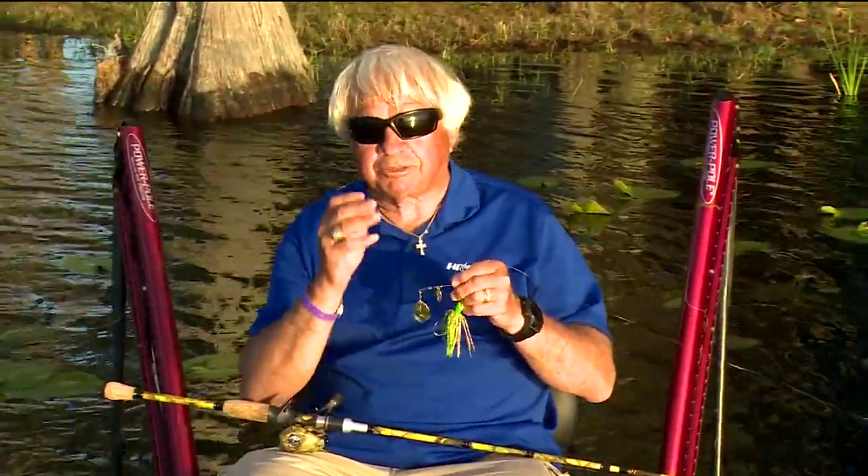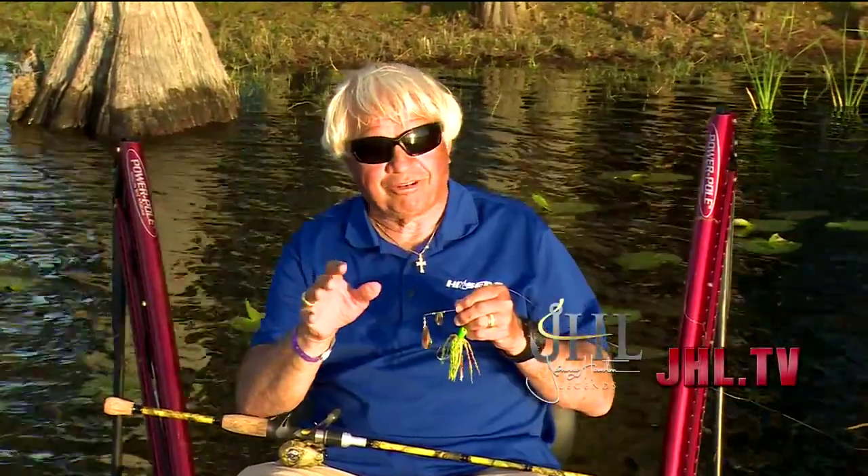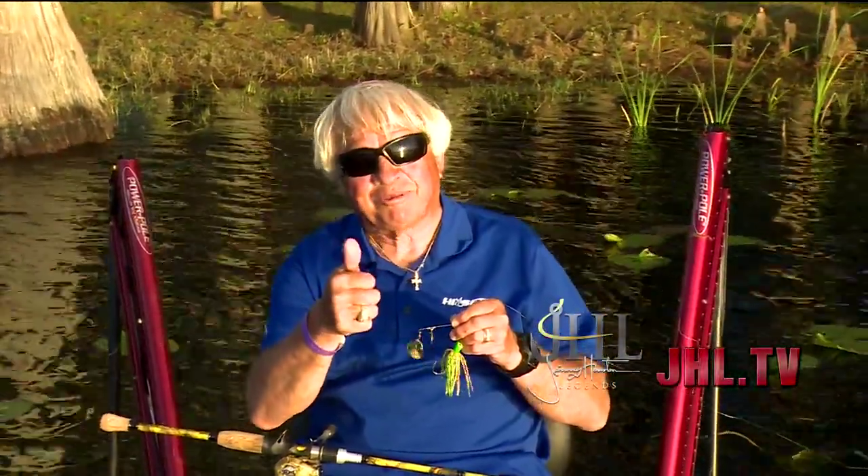Spinnerbait vibration, spinnerbait flash — it's all important. Throw it, throw it, throw it. You'll become a better spinnerbait fisherman.